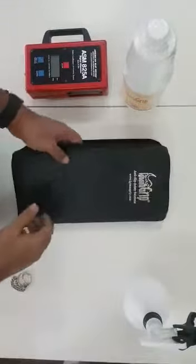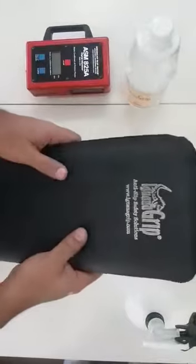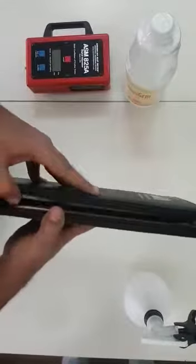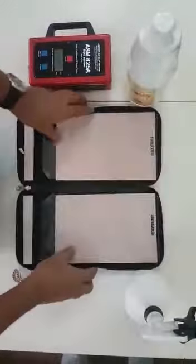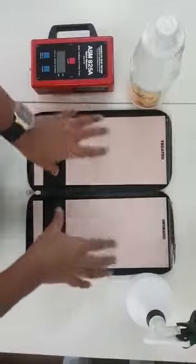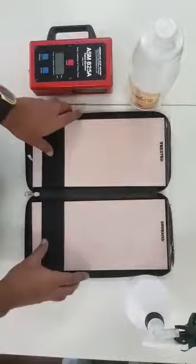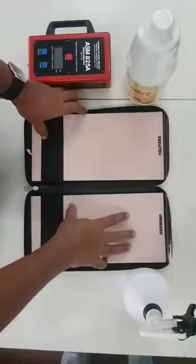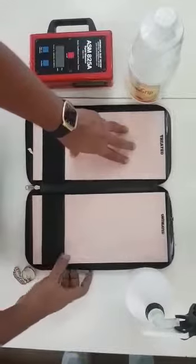Hello everybody, today I'm going to show you how we test a Conagra anti-slip product. So basically we take this demonstration folder, and what we have done is we have divided one tile into two. Now we're going to test both — this surface is untreated and this surface is treated.